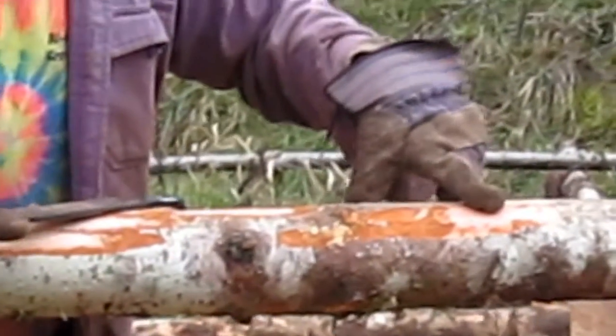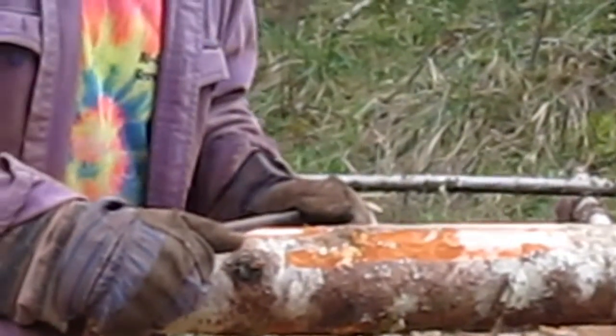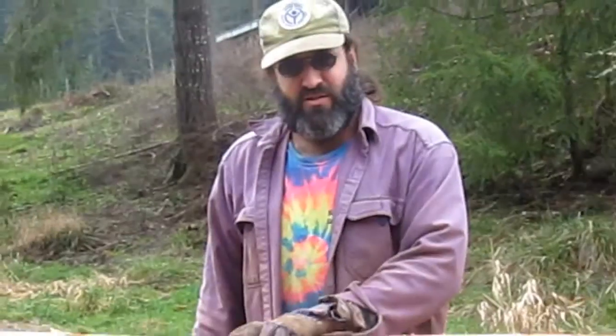That's actually the only thing that's living on the tree — this inner bark. I think they call it a cambium or something like that. And then you take that off and you're down to pure wood. This is all the dead cells from that original bark. And that's what you got — this is a good fir pole.